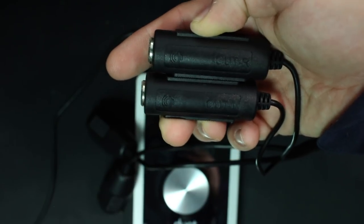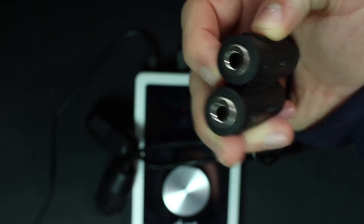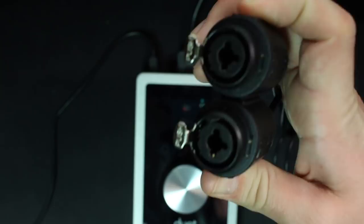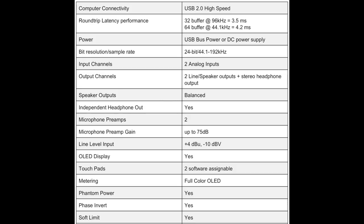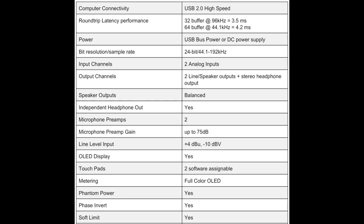On the breakout cable, you will find a set of quarter-inch outputs to run to your powered monitors, and a set of XLR combo jacks that allow you to connect XLR or quarter-inch inputs. As far as the specs, this thing has a bit depth of 24-bit, a sampling rate of up to 192 kHz, plus 48 volts phantom power, and a gain range of up to plus 75 decibels.